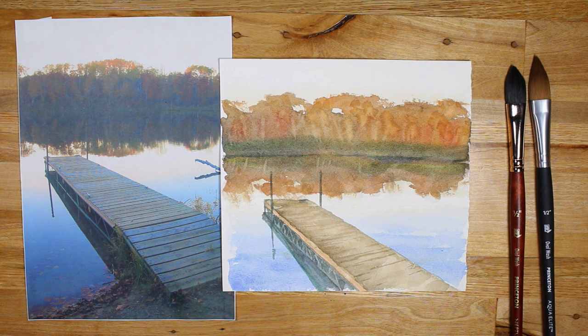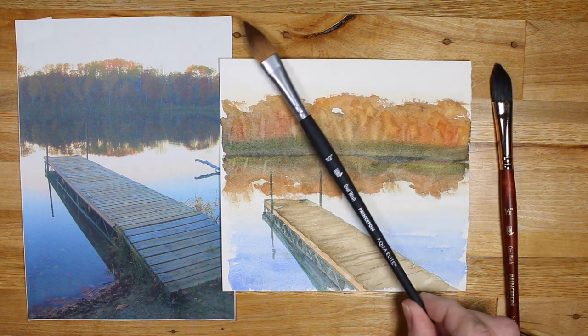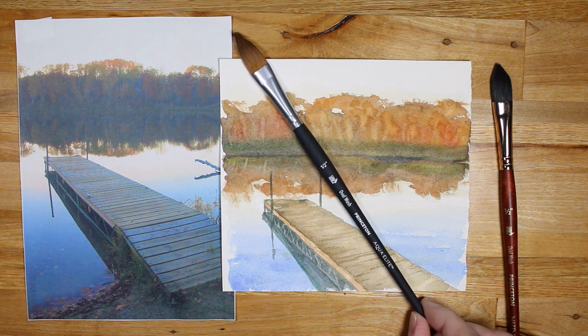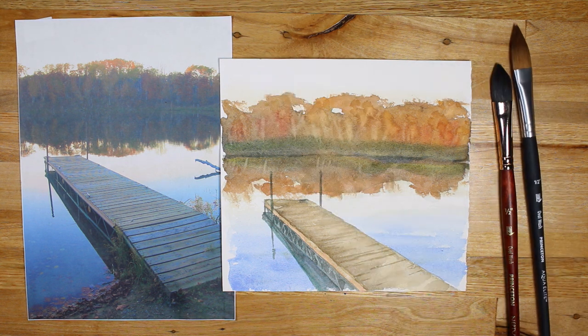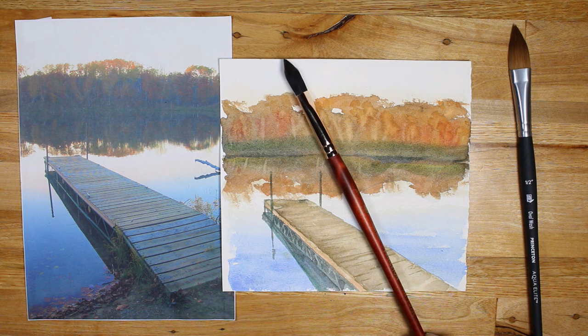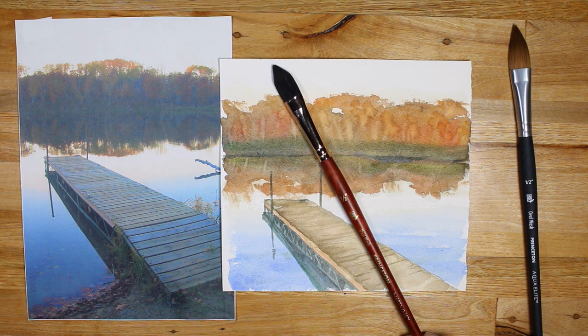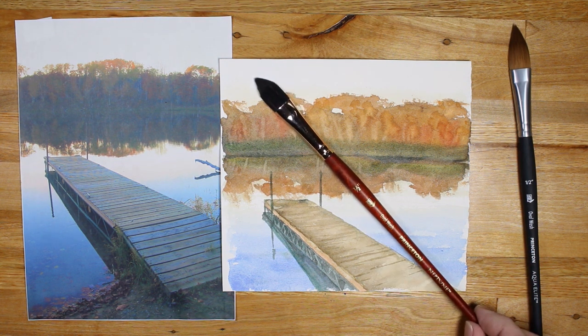Welcome to Still Moment Studio. Today I'm going to be demoing my second Oval Wash Cat's Tongue Brush. In part one of this series, I demoed this brush right here — it's an Oval Wash 1.5 inch Aqua Elite made by Princeton, a synthetic sable. In today's video, I'm going to be demoing this one. This is Synthetic Squirrel — it's a cat's tongue brush, also called an oval wash, and it's made by Princeton, their Neptune line.